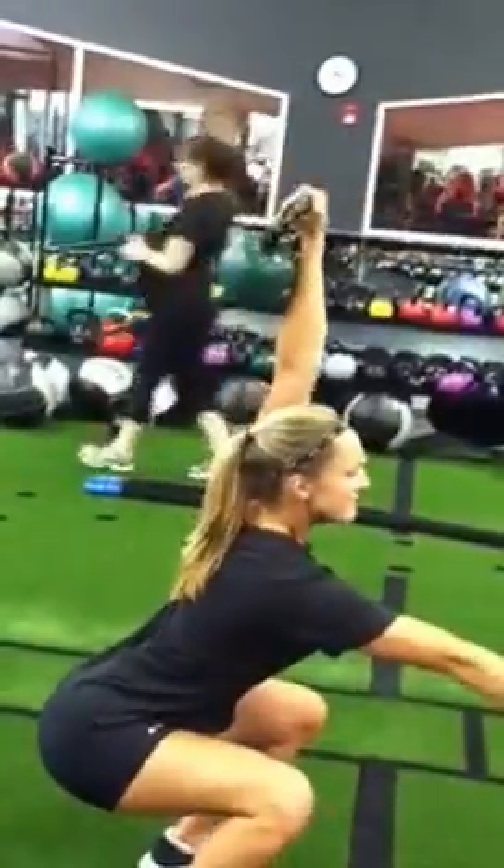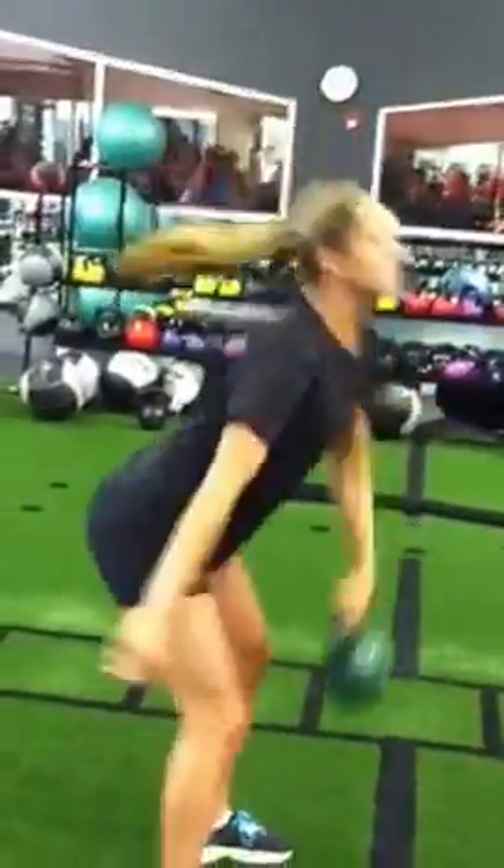That's it. Fight. Reach. Feel yourself sitting in the hold.